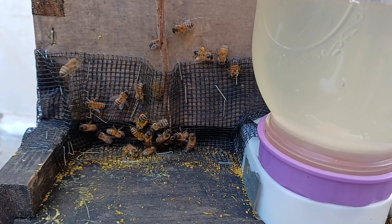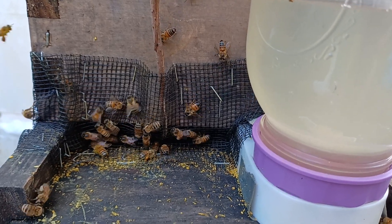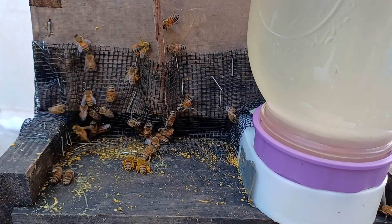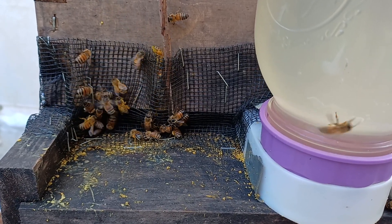They're not mean either. I can open them up — they were a little sassy when I first started, but about a week after I put this on, they're not mean anymore.